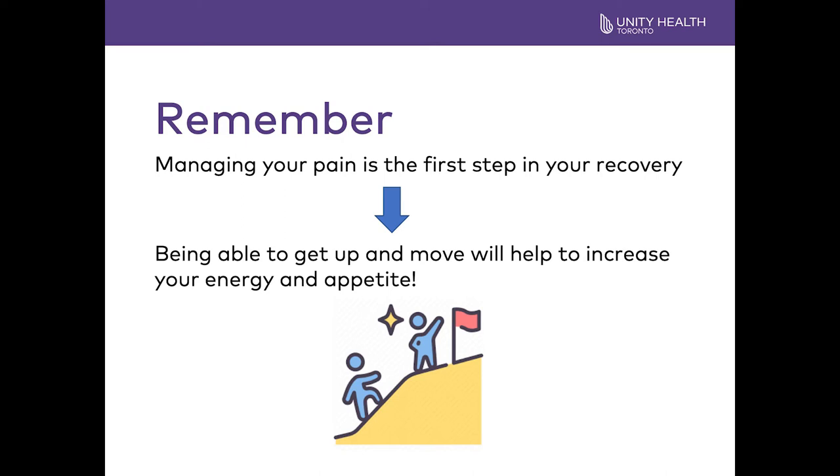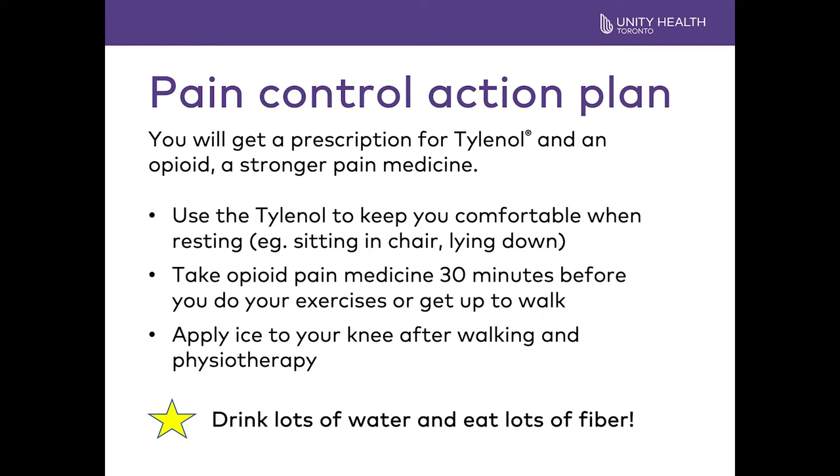It is important to remember that the first step to recovery is managing your pain. The better your pain is managed, the more you will want to do. Managing your pain will help improve your energy level and your appetite. When you are leaving the hospital, you will get a prescription for Tylenol and an opioid, which is a stronger pain medicine. Take the stronger pain medicine before your exercises; most people also find it helpful to take at night. Take the Tylenol to keep you comfortable when you are resting, sitting in a chair, or lying down. The stronger pain medicine may constipate you, so drink lots of water and eat foods with lots of fiber such as prunes, berries, or beans.